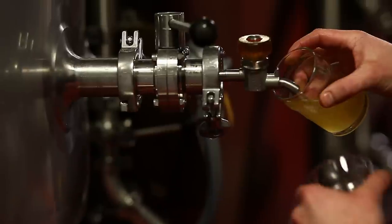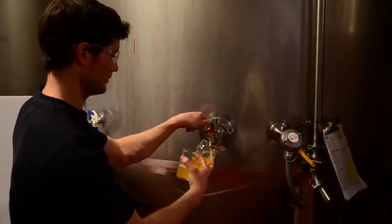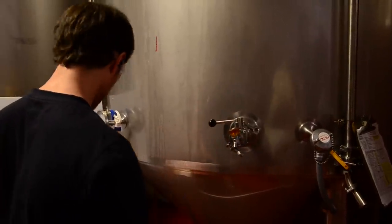Low hop bitterness. Think of a Helles as somewhat similar to a Pilsner, except with a lot less hop character. So this is phase one of our specialty beers here in Chicago — our Fulton Woods series. Expect four more specialty brews coming out, so keep an eye out for our Fulton Woods series later on in the months. Cheers.